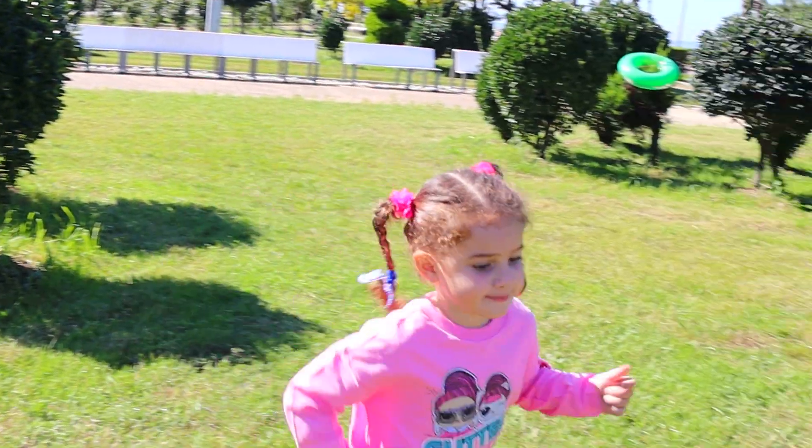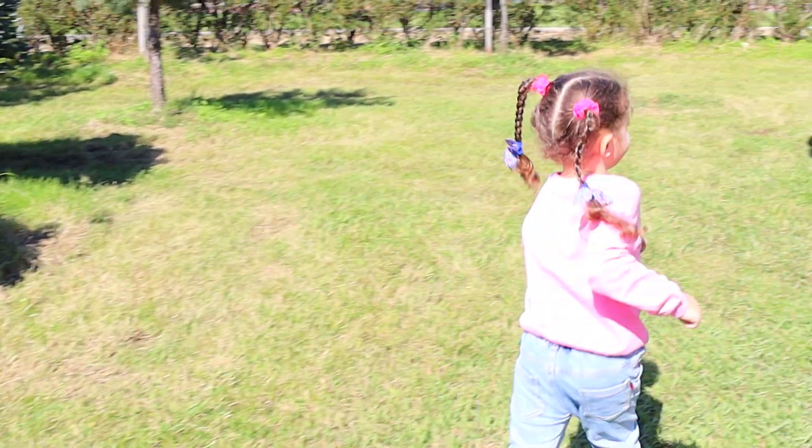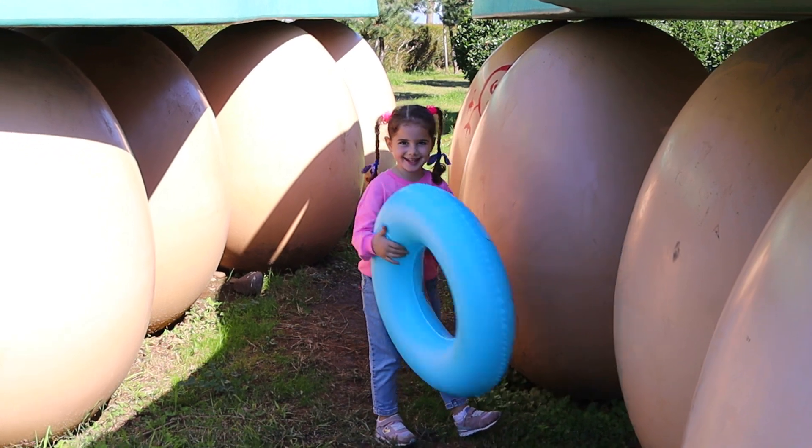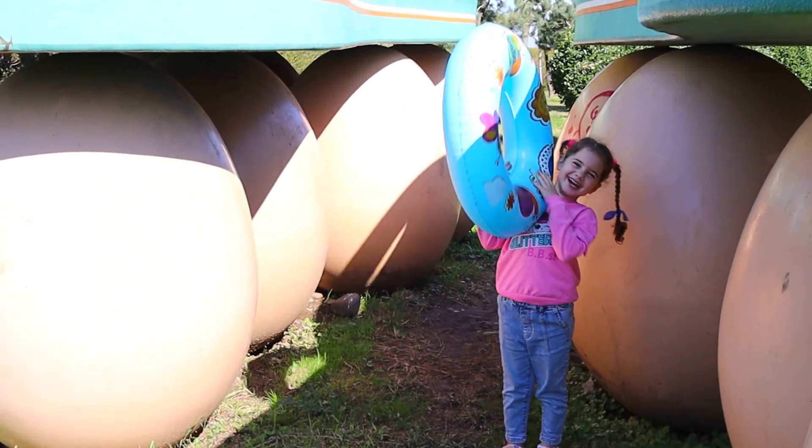Blue color, blue color, where are you? Here I am, here I am, how do you do?